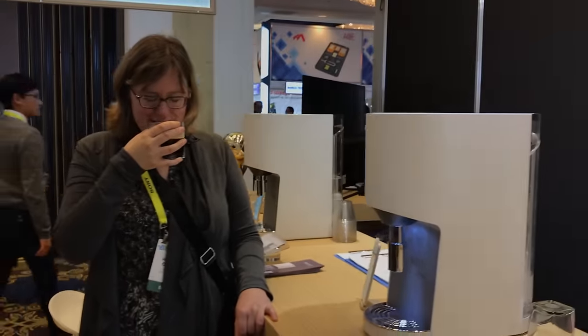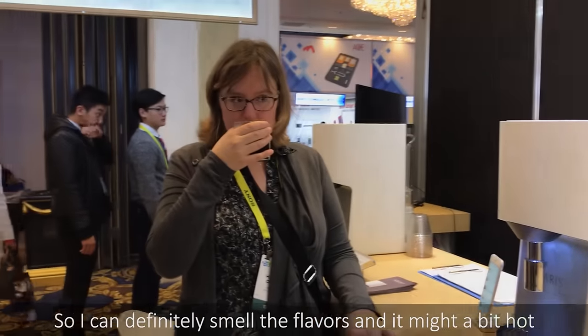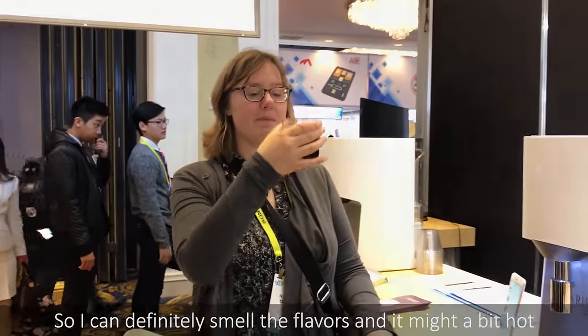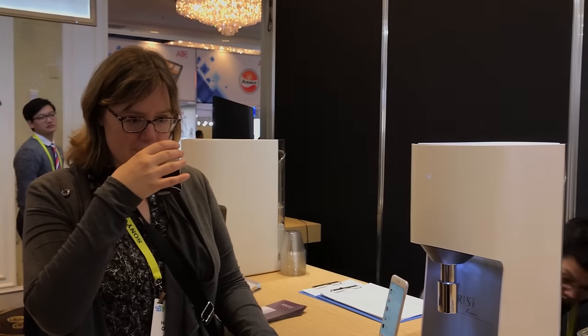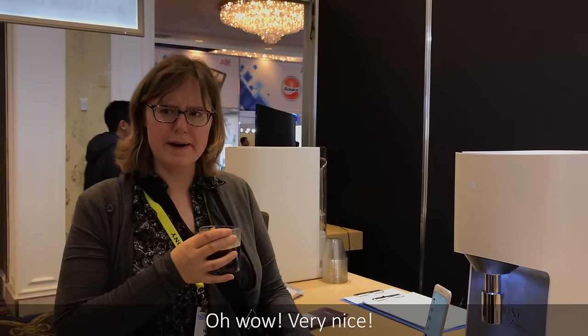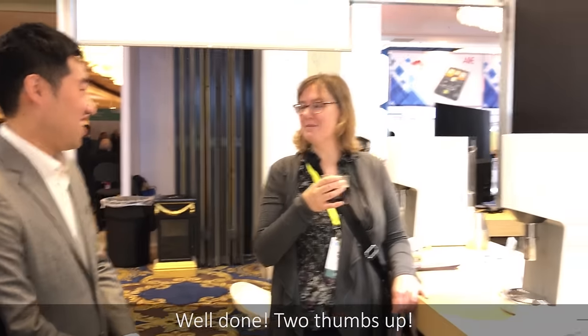Give us some coffee. Absolutely. So I can definitely smell the flavours. It might be a bit hot. Oh, wow. Very nice. Well done. Two thumbs up. Thank you, thank you.